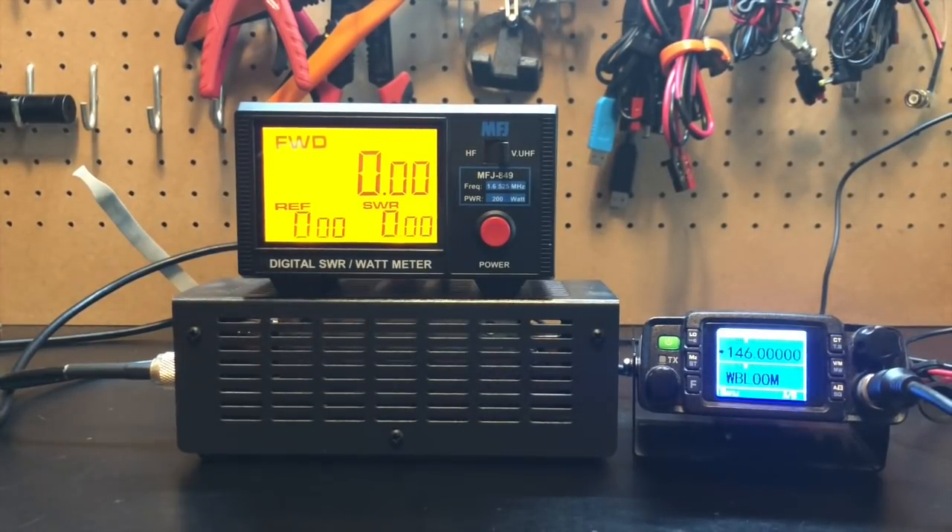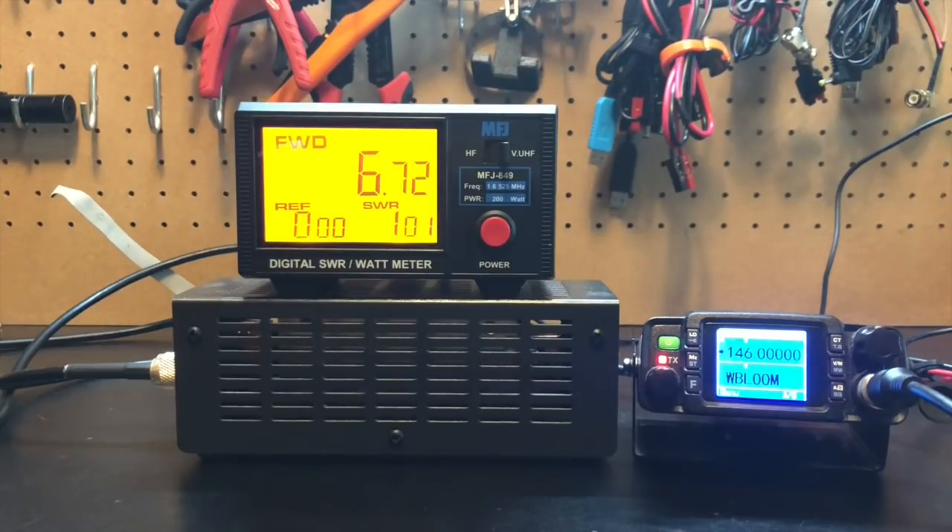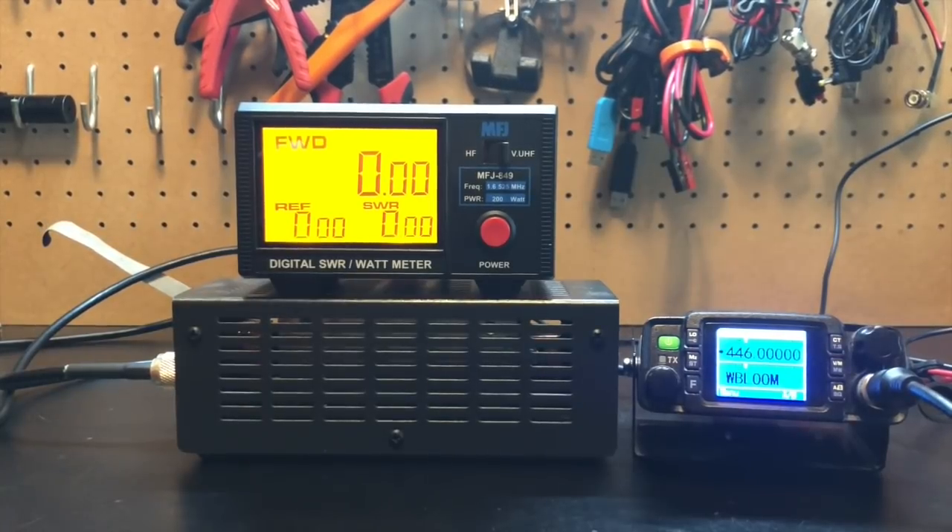Connected now is a 50-foot length of generic RG8X I got off Amazon when I first got my technician license — this was actually the first bit of coax I bought. On VHF 146, we were at 18.8 watts with nine feet of RG8X. Now we're at 6.7 watts. Lots of power lost. And here's UHF — we were getting 16.1 watts with our shorter length. Now look at that: 1.6 watts. Almost all of our power that we're putting out is being eaten up by the coax.